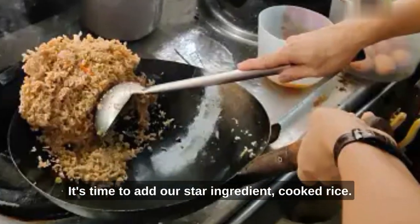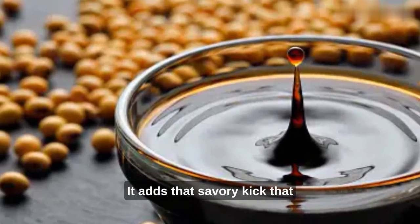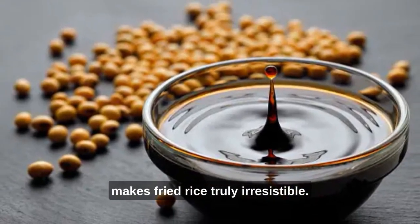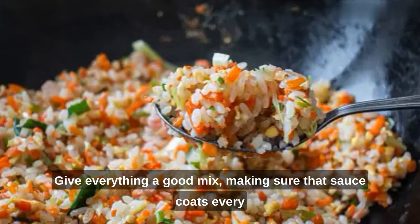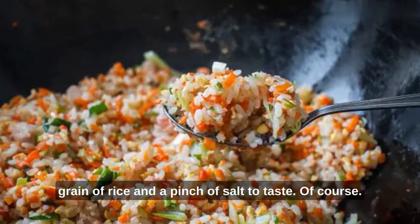Cook them until they're slightly tender yet still crisp. Time to add our star ingredient, the cooked rice. Now comes the soy sauce — it adds that savory kick that makes fried rice truly irresistible. Give everything a good mix, making sure that sauce coats every grain of rice, and a pinch of salt to taste.